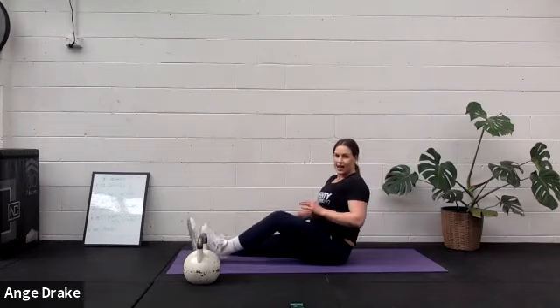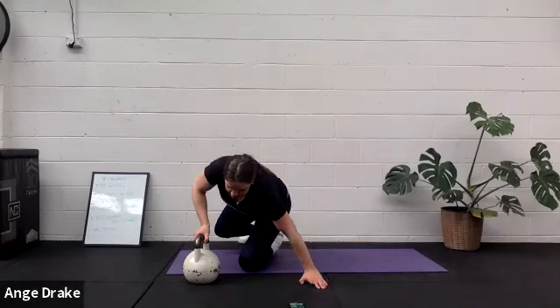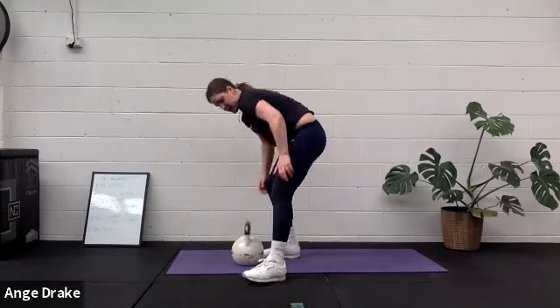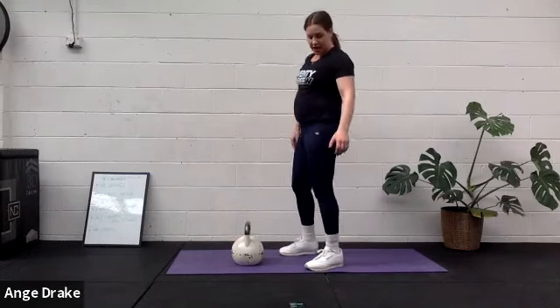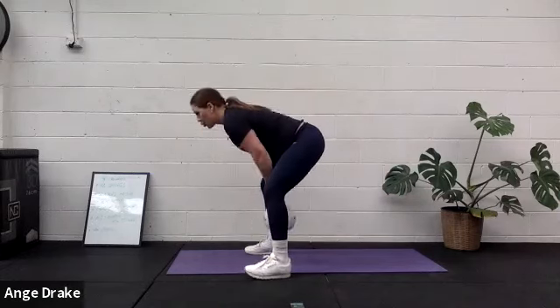Amazing. Last round, team! This takes us to 20 minutes. Thank you for our last round, team. Get that heart rate up as much as you can. Let's go.